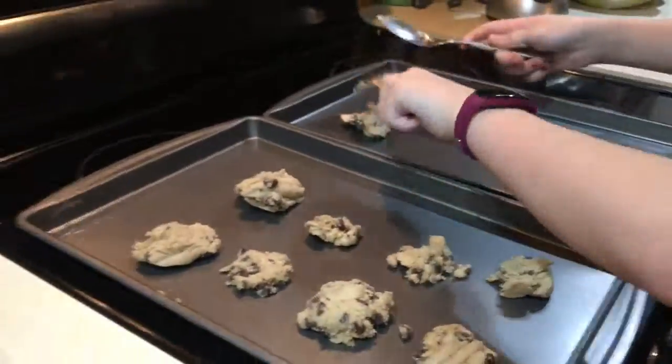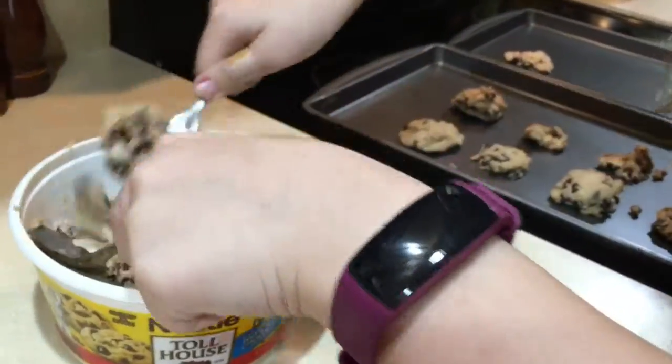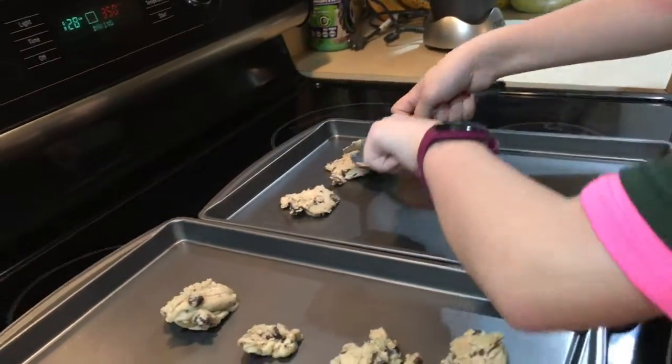The first thing you can do at a sleepover is make cookies. We are making chocolate chip cookies and it's really fun and they're really good, so I totally recommend you doing this.